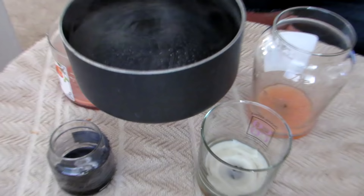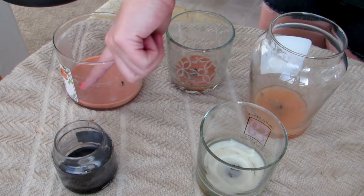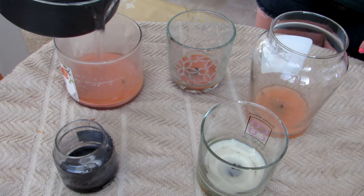So I have our pot of boiling water and I'm going to pour it into each of the candles very carefully, putting just enough water to get past the wick. This one's a little bit bigger so I'm going to put a little bit more.